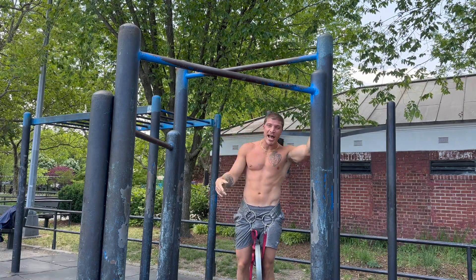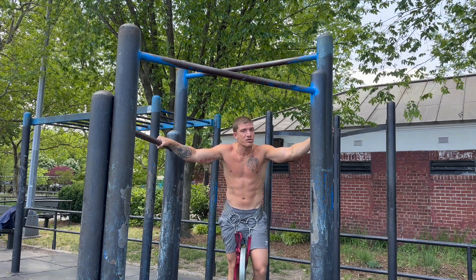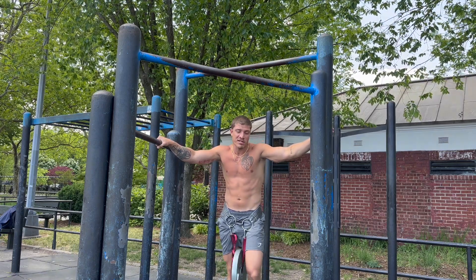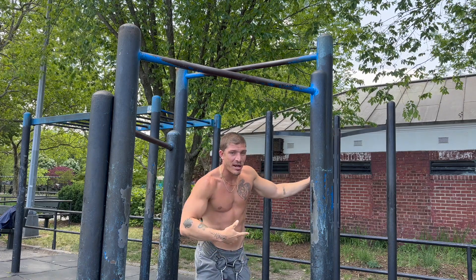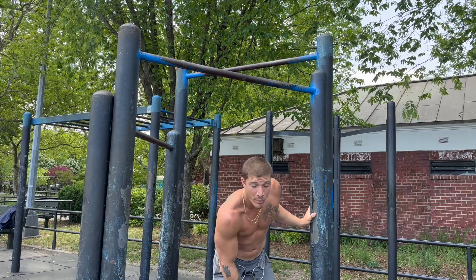Just trying to get a little height on the first two reps, really pulling fast and explosive — those are two speed reps to warm the nervous system up. 70 pounds, like we said, aiming for 8 to 12 reps, 3 to 4 sets. See you at the working sets.